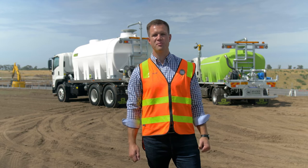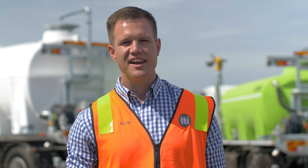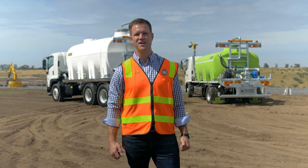For a long time, steel tanks have been the popular choice for water carts, but times have changed and leading contractors are now turning to TTI for their poly water trucks. Keen to find out why? Let's have a look at these two trucks that I have here with me today.